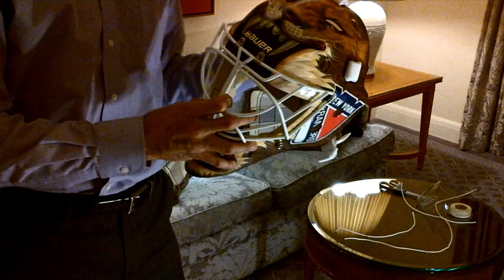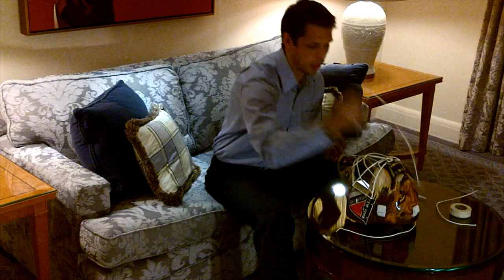It's a replica of the Gilles Graton mask. You got the New York Rangers logo on the side, but right now it's about trying to figure out how to put this throat guard on.